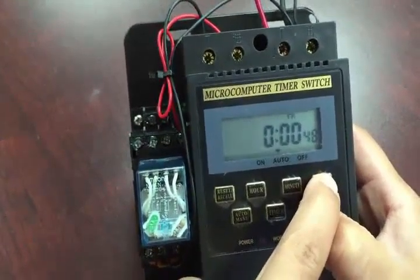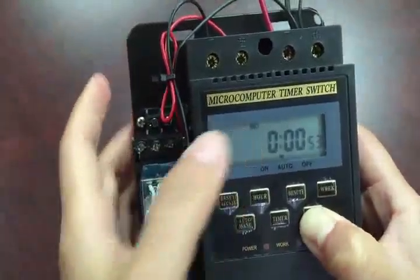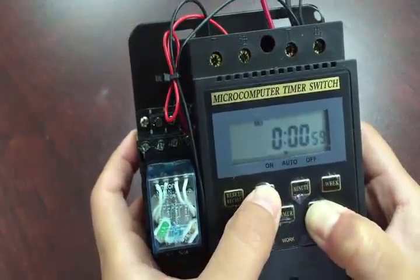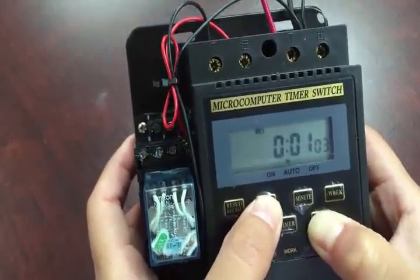You can start by setting the week. Today is Monday. You punch this button — see, that's Tuesday, Wednesday, Thursday — and so forth until the correct day of the week appears on top.